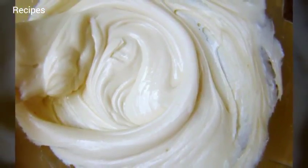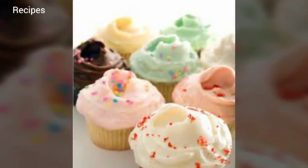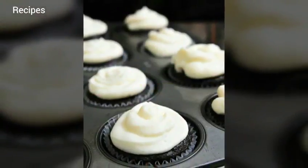Adjust oven rack to middle position and heat oven to 350°F. Line a standard muffin/cupcake tin with paper or foil liners.